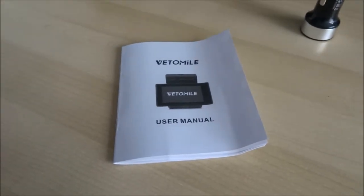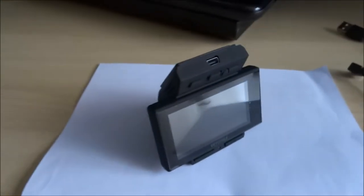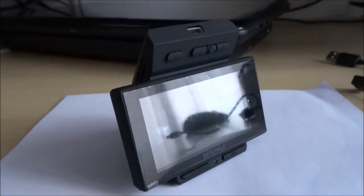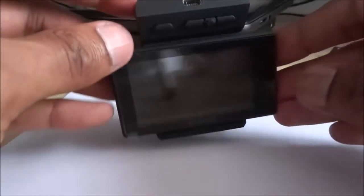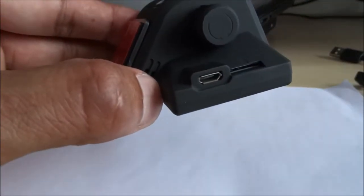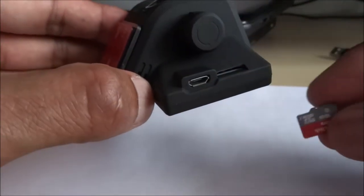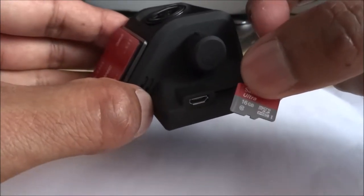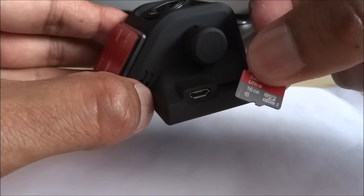So I've had a flick through the instructions for the dashcam. Let's try a few things out and see what's actually possible with this device. First of all, it doesn't come with a micro SD card — bit of a shame, it'd be nice to have got one included. I've got one here which I'm going to insert.